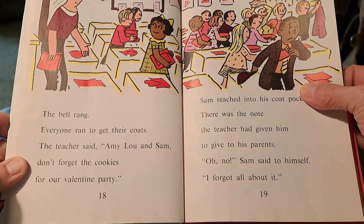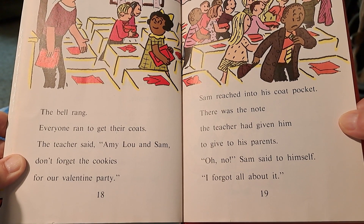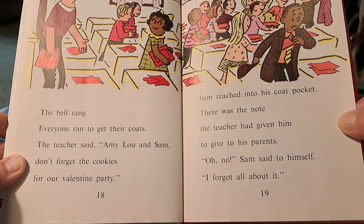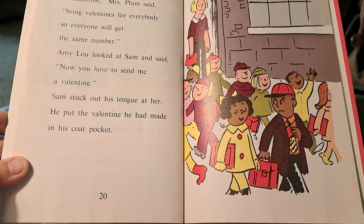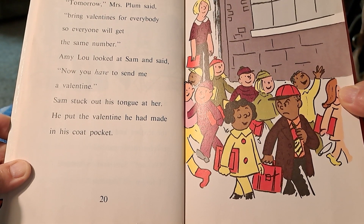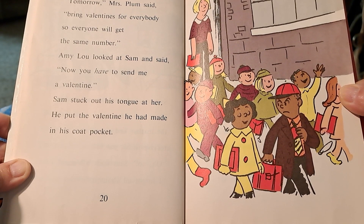The bell rang. Everyone ran to get their coats. The teacher said, Amy Lou and Sam, don't forget the cookies for our valentine party. Sam reached into his coat pocket. There was the note the teacher had given him to give to his parents. Oh no, Sam said to himself, I forgot all about it. Tomorrow, Mrs. Plum said, bring valentines for everybody so everyone will get the same number. Amy Lou looked at Sam and said, now you have to send me a valentine. Sam stuck out his tongue at her. He put the valentine he had made in his coat pocket.